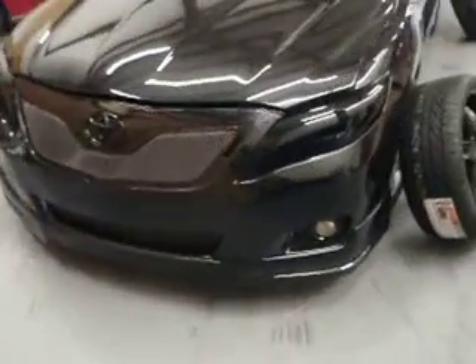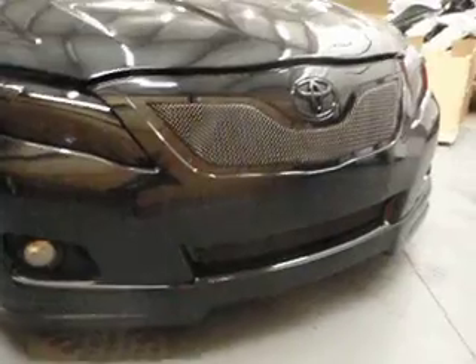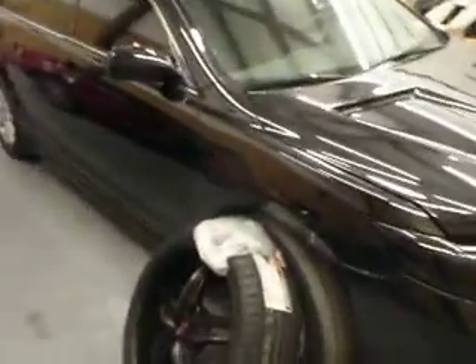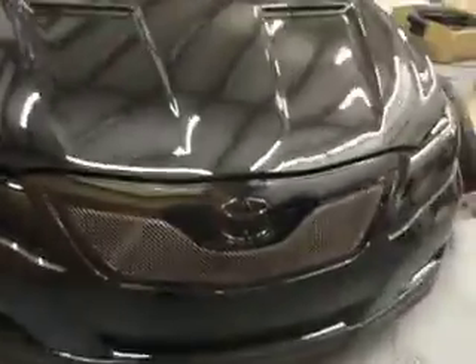You remember the blacked out grill, the blacked out lights. I'm going to go ahead and do a little treat for you — I ain't going to tell you and show you just now, but just know it's got something to do with the front up here. I'm going to go ahead and do something for you as my gift to you for your patience and for you just going ahead and letting us do what we do best on your ride.